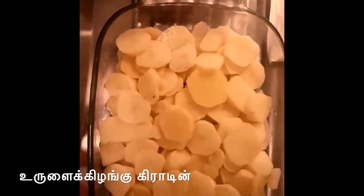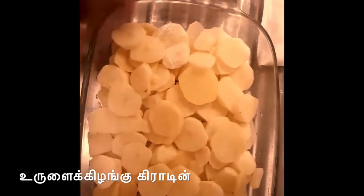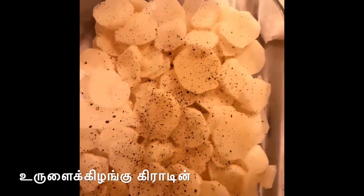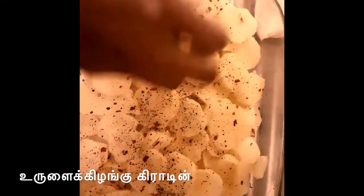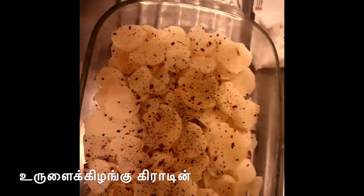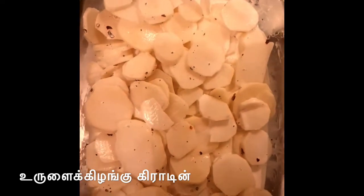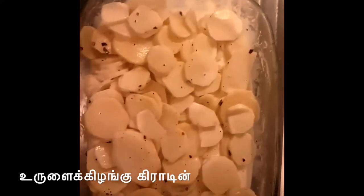Now, you can add the cream powder and add the cream powder.